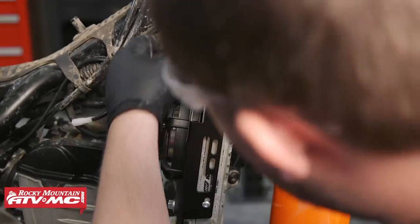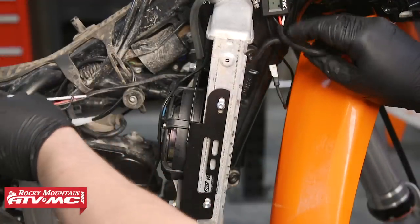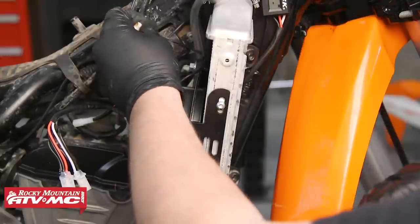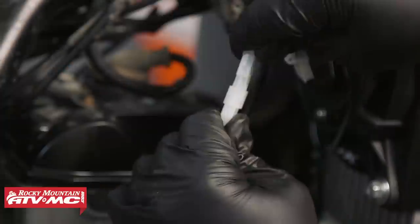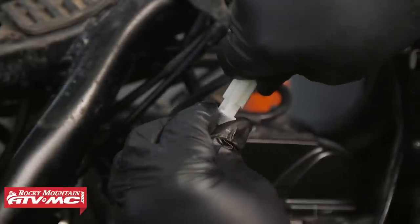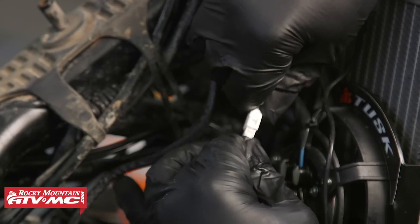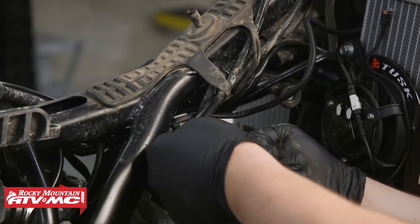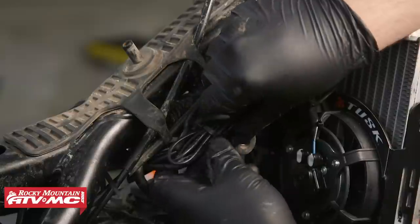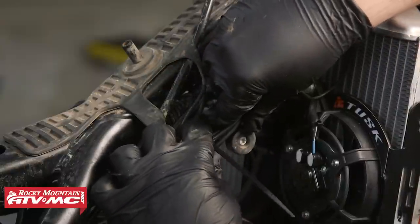Now once we have this thermostat mounted, we can go ahead and route the wires along the frame towards the ignition coil area. We can then connect the power harness, fan, and temperature sensor connector to the matching connectors. We definitely want to use some dielectric grease when doing this. Now that all the connections are made, we're going to take the supplied plastic ties and secure the wiring away from the fan, any pinch points, or excessive heat.